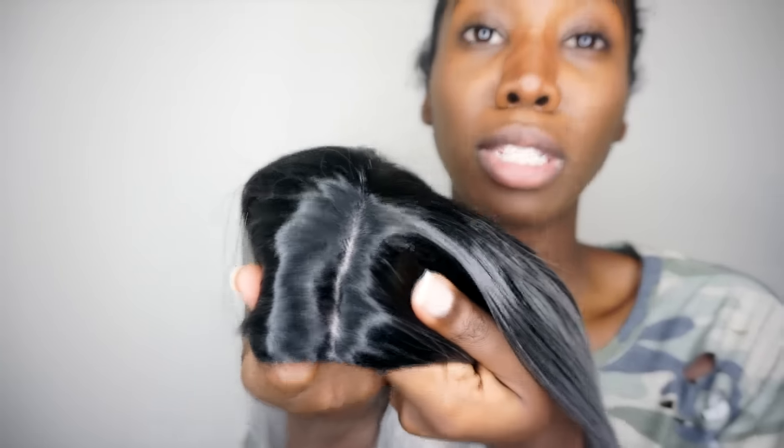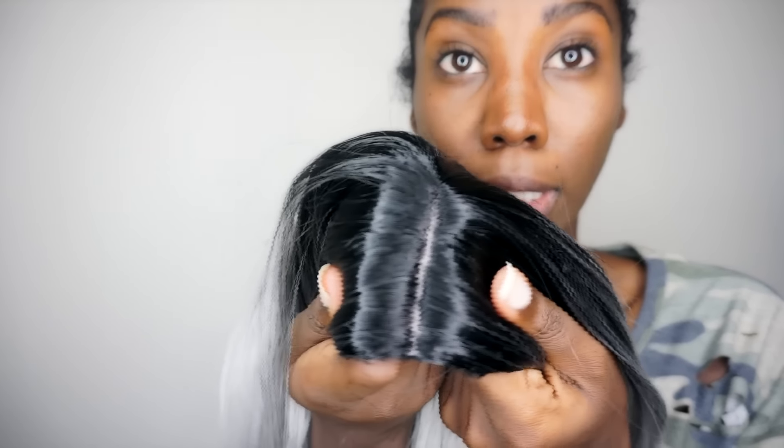On the bottom, the parting doesn't look too crazy. If you saw my last wig try-on haul, you saw the parting on the middle part curly hair — this parting looks a lot better compared to that wig. This parting looks a lot more natural, even though it's made out of the same material. It's not as harsh as the other one.